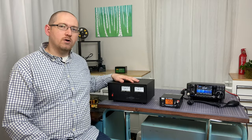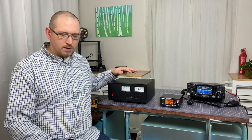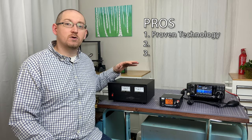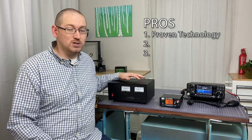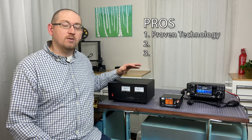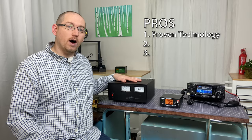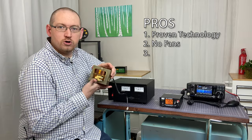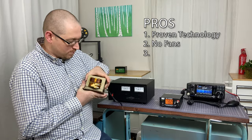The linear power supply has three main pros. First of all, it is incredibly reliable. It is tried and true technology that's been around for a long, long time — it just works. Another pro is that it is quiet. Because it uses really big iron core transformers, it just doesn't require a lot of fans.